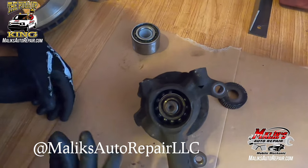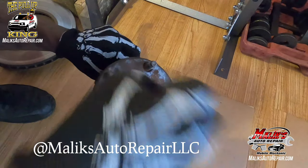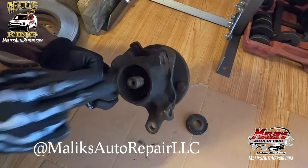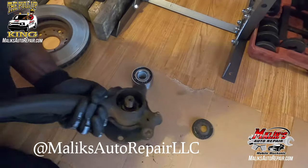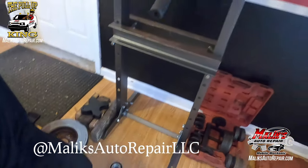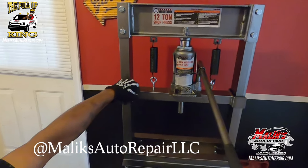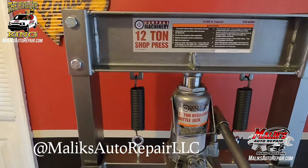The next thing we've got to do is press the hub out. To do that, we're going to use this lovely machine right here — a 12-ton shop press. We're going to press that hub out.